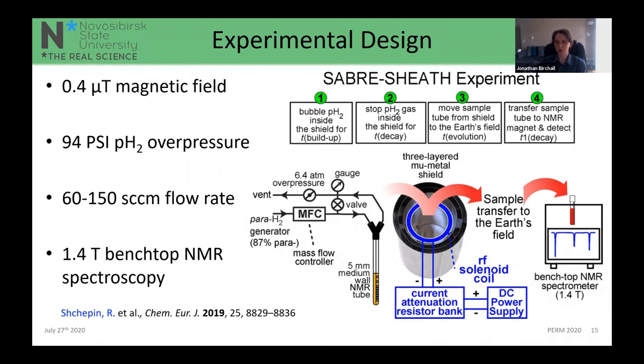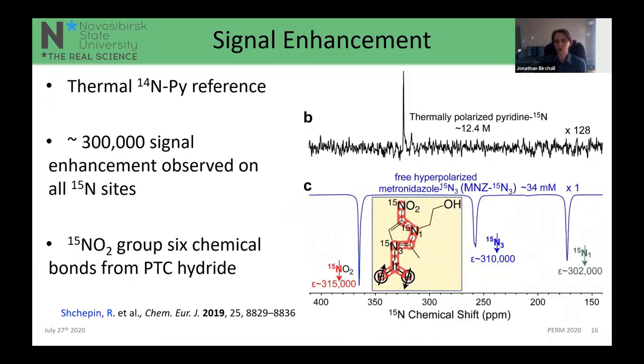The experiment was performed in a simple NMR tube transferred into a 1.4 T benchtop spectrometer. We build up polarization inside the shield with hydrogen bubbling, stop the bubbling, transfer to the 1.4 T spectrometer, and observe the signal. Using thermal ¹⁴N pyridine as a reference, we observed a 300,000-fold signal enhancement across all three ¹⁵N sites — N3, N1, and the nitro group ¹⁵NO₂. The pyridine reference spectrum was scaled up 128-fold to make the comparison visible.